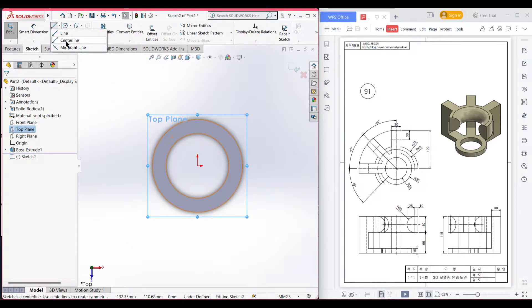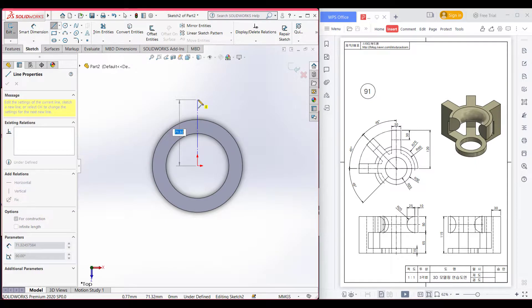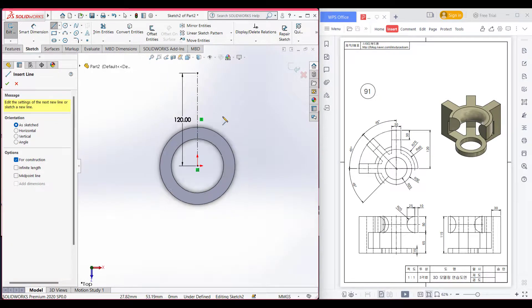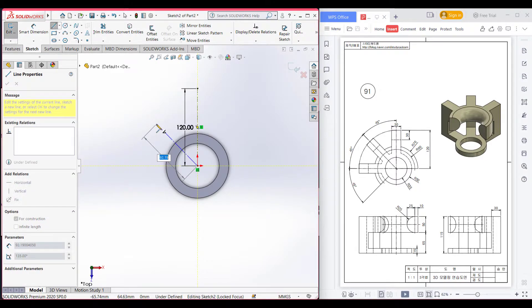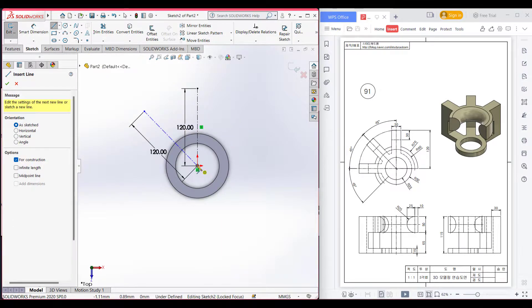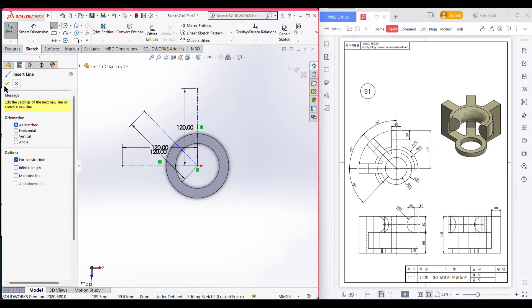Select a center line. Draw the center line of 120 units at a 45 degree angle. Draw the last center line of 120 units. Now press OK.